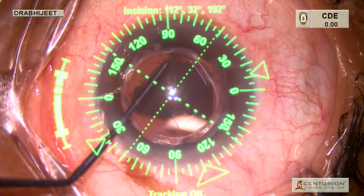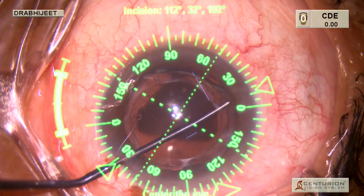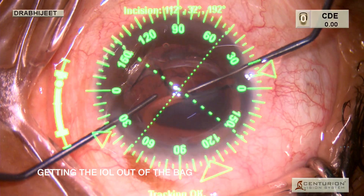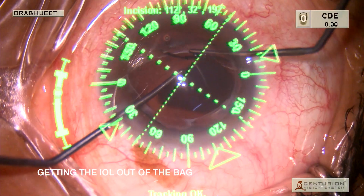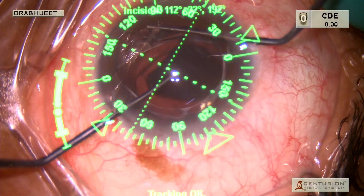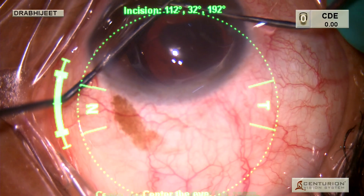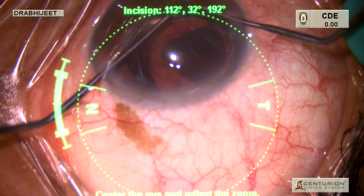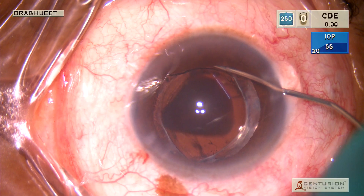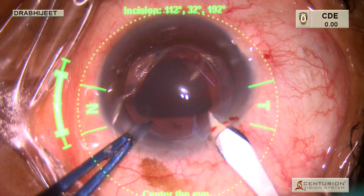Here we are dissecting out the anterior capsule from the IOL and we fill the chamber and the space between the capsule and the IOL with a dispersive OVD such as chondroitin sulphate. We are getting the haptic out of the bag, and once we do that, we again fill the chamber with the dispersive viscoelastic.